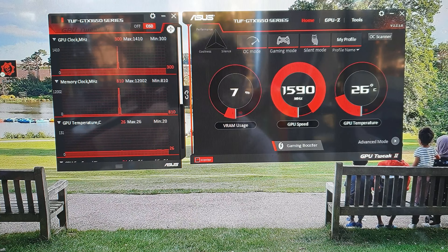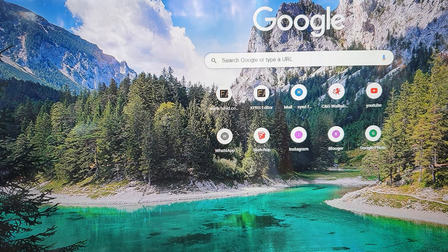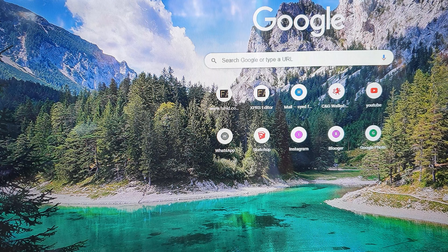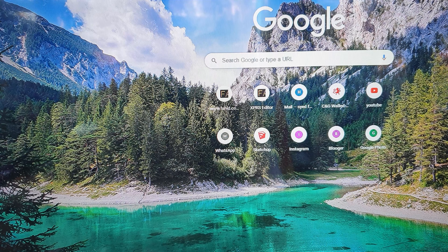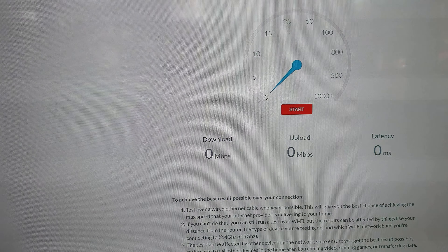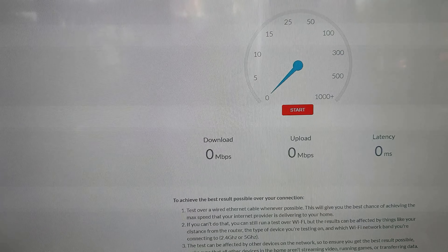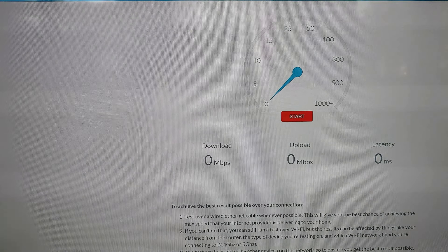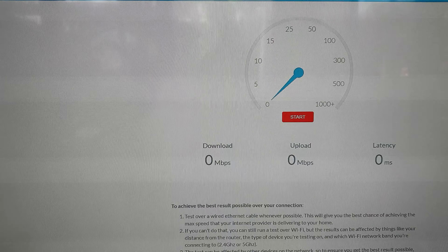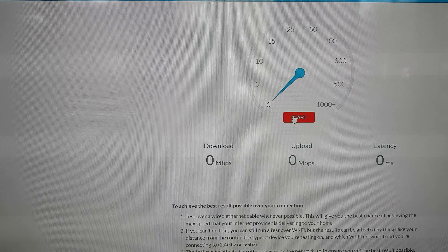Now I'll do my normal speed test — a quick and easy web-based one. I'm recording straight off the screen rather than a direct screen capture, so it's just a rough demonstration to show how well this connection performs. I'll click start.